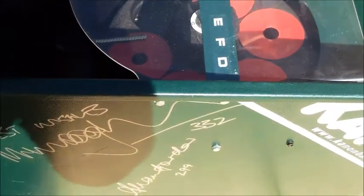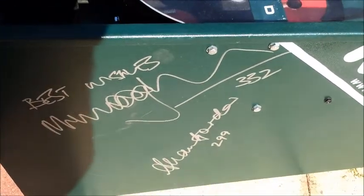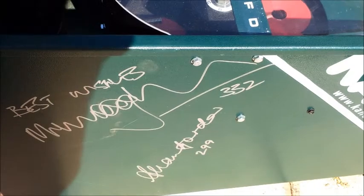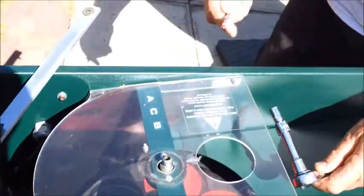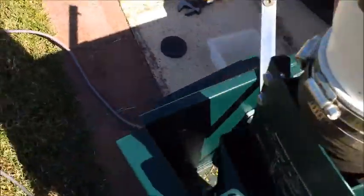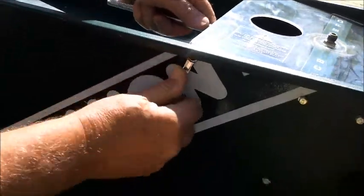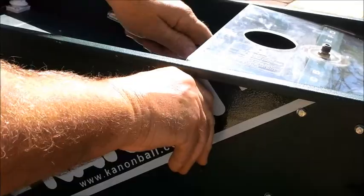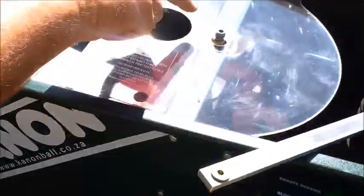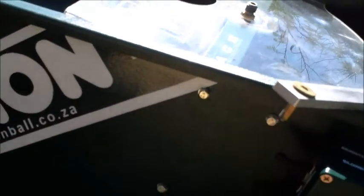Now we're going to take the four nuts and bolts out here — a little bit fiddly to do. We've got a ratchet screwdriver, which will come down with the kit, and a ring spanner on the other side. There's also a bracket in the middle — you can see A, C, B, E, F, D — that's got to come off too.